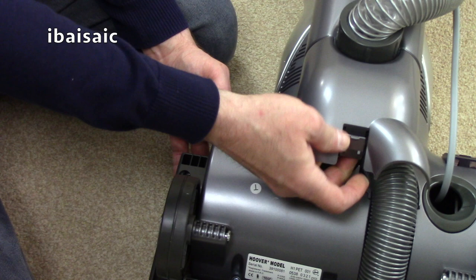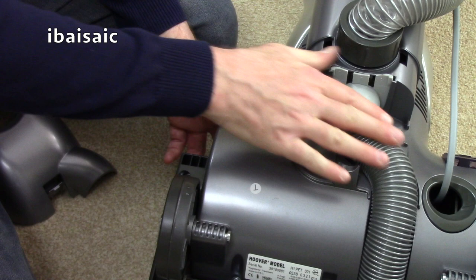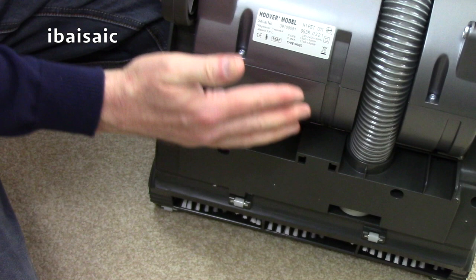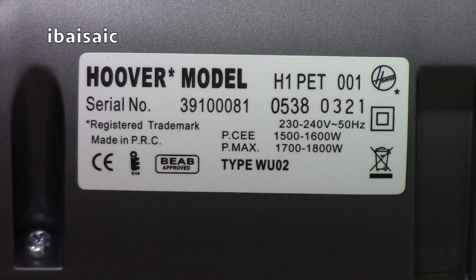That comes off, so you've got access to this bit if you get a blockage — I won't show you all that now, I've probably shown it in the previous One video. We'll have a look at the rating plate. Because the rating plate is completely intact, it says to me it's fine, it's not graded or anything. So here we are — H1 Pet. The model number is 39100081. Made in PRC, of course. 1500 to 1600 watt, 1700 to 1800 watt Pmax. It's a Type WU02.